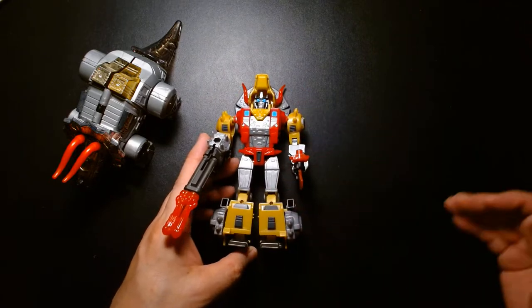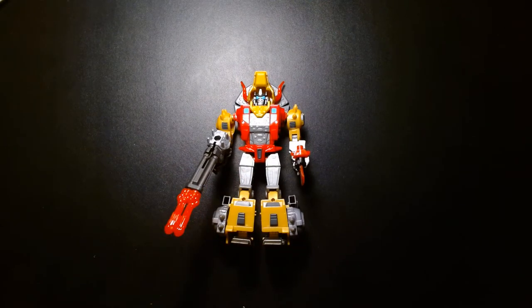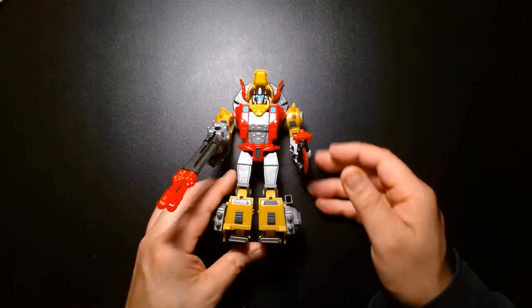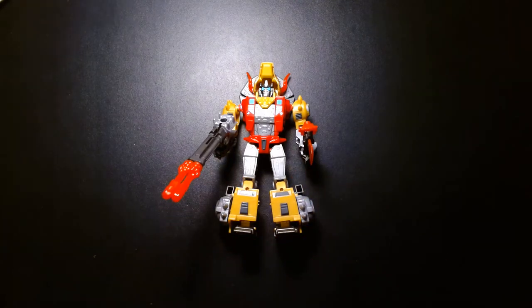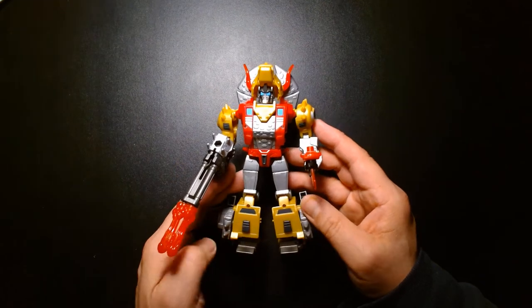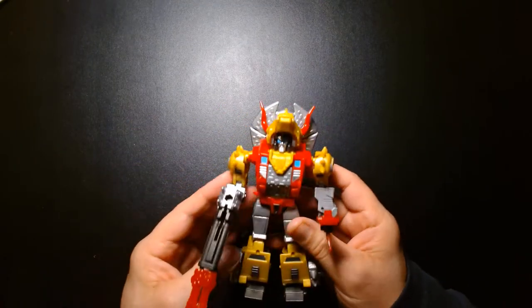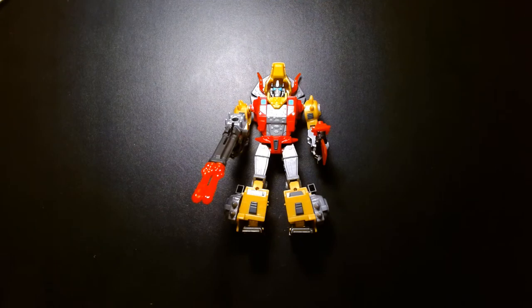This completes our review of the Transformers Cyberverse Slug, or Slag, depending on when you grew up. If I had to rate this figure on a scale of one to ten, for me it's a seven and a half to an eight. It's not perfect — the Dinobot mode can be a little tricky transforming the legs and it's a little gappy — but the robot mode really wins me over. Solid figure, solid effort; can't recommend this enough if you're a Dinobot fan. You can now complete a full set of Dinobots! Once again, my name is Lou — if you're new, welcome; if you're a returning subscriber, thank you so much. Until the next video, be safe, take care of yourself, buy lots of toys, and be happy.